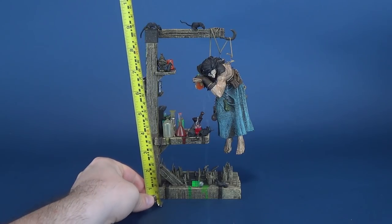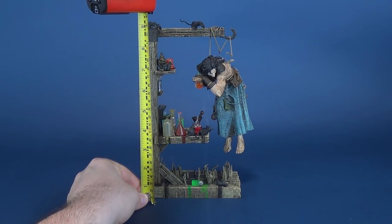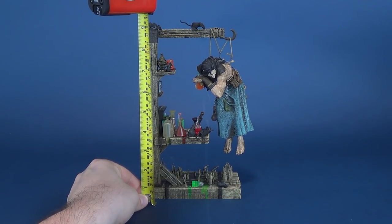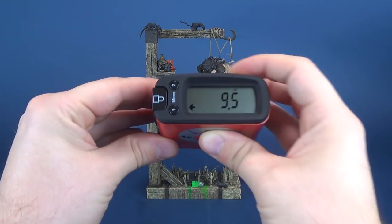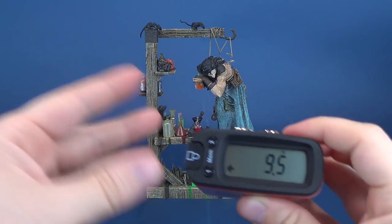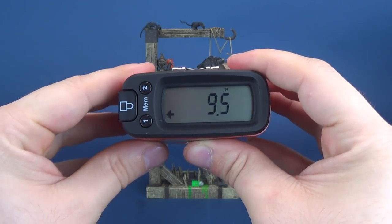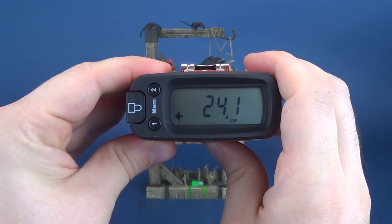Rasputin, I must say, is quite the sight. We're going to first figure out how tall he is and then have a closer look at the figure itself. The figure stands — if you count all of this, as this is how you can display the figure — from the bottom to the top you're looking at 9.5 inches, which in centimeters works out to be 24.1.